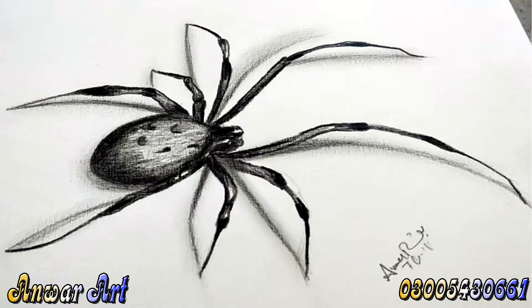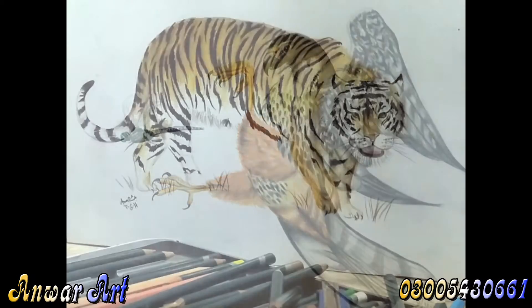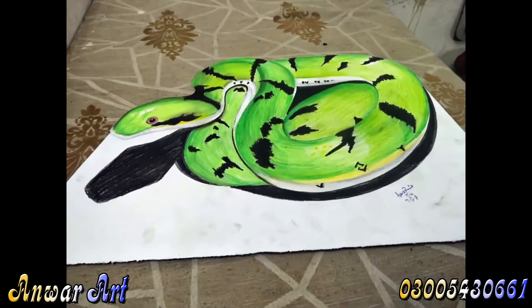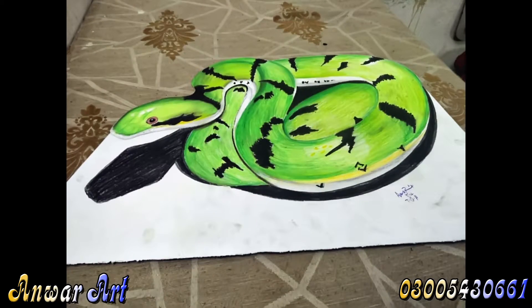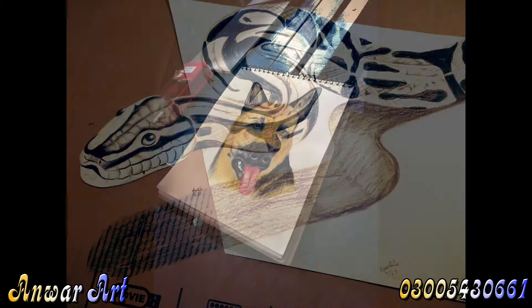We swirl it all around on the canvas. We call it art. Oh, we call it art. Yeah, we call it art.